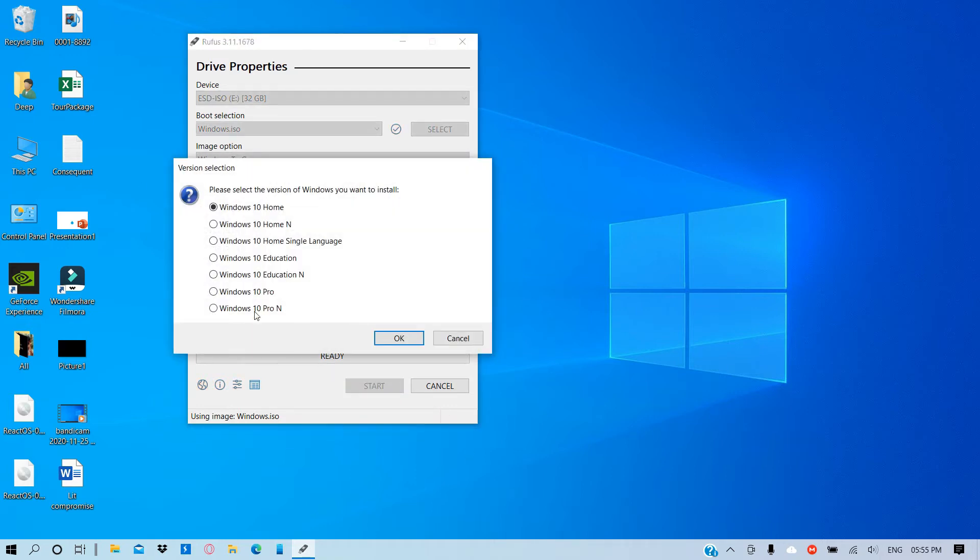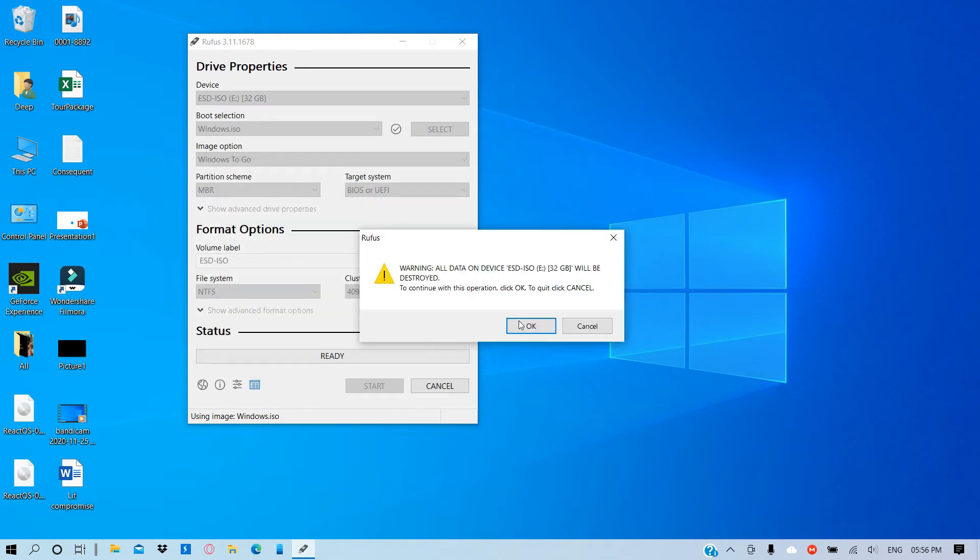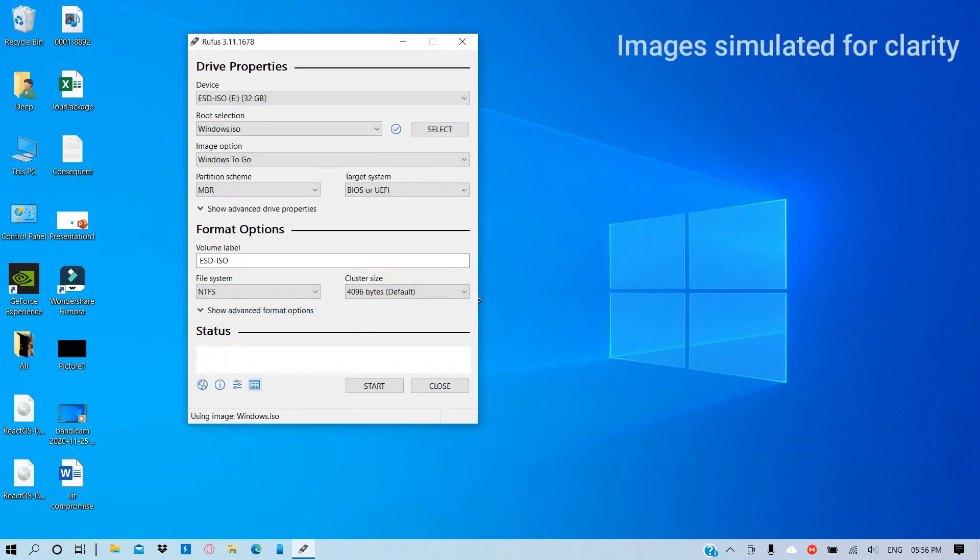When you click on Start you will get several options where you need to choose the correct version of Windows. Choose whichever version you have the correct product key for and click OK. After you click OK you will get a warning message that all data on the device will be destroyed. So if you have any important files you need to take a backup, then click OK and the process will continue and finally install.